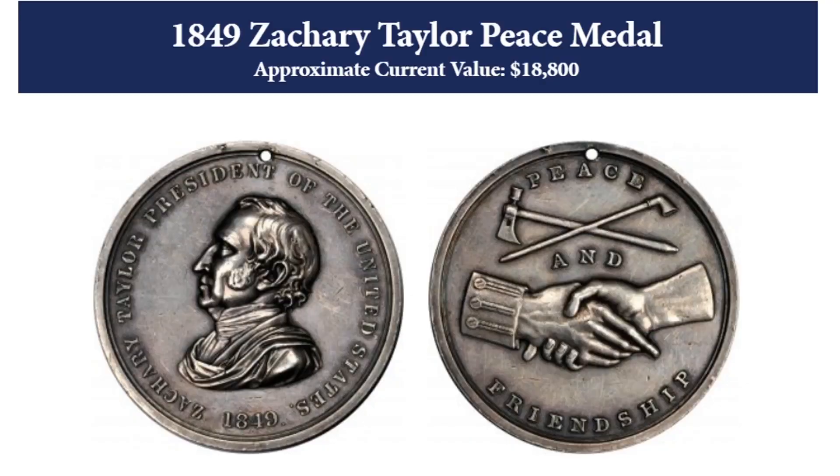Before we get into the biography, I just wanted to show a sample of an authentic Zachary Taylor peace medal. This one is from 1849 — I pulled it off the coin appraiser website. You can see the medal has a little bit of wear on it, but the design is exactly the same as the medal I just showed you. You'll also note there is a hole in the top of the medal. As I said, these medals were often distributed to Indian tribes and chiefs and were intended to be worn like a necklace — a cord would be run through so someone could wear it around their neck. This particular medal is appraised at a price of $18,800.